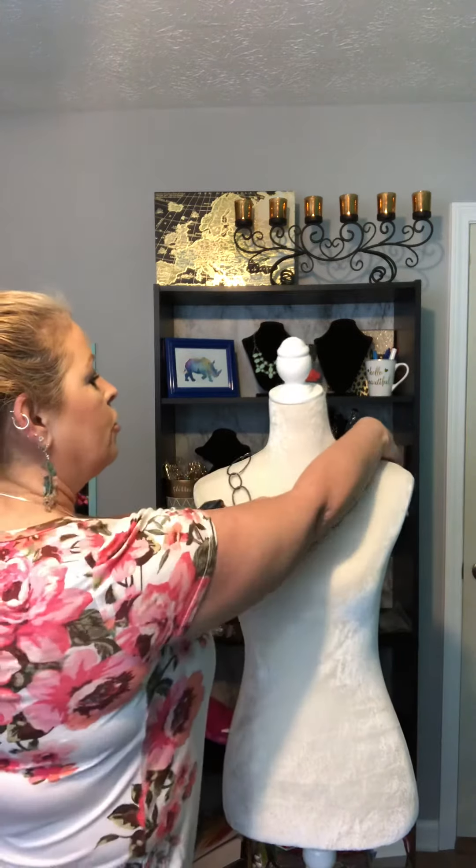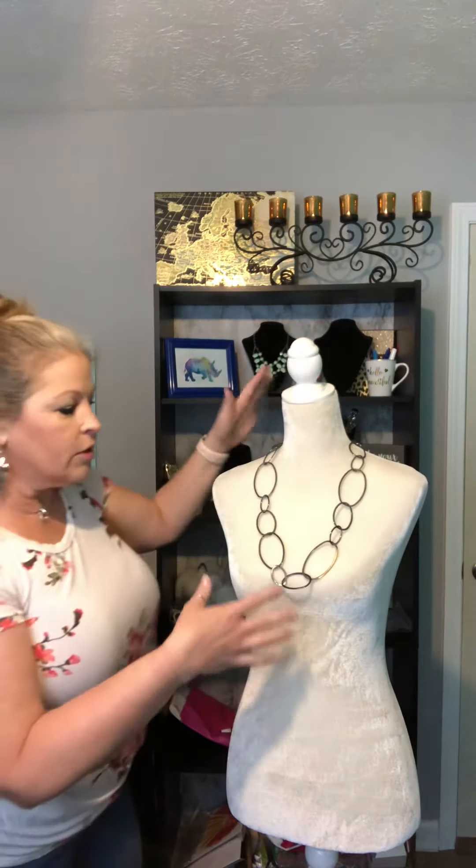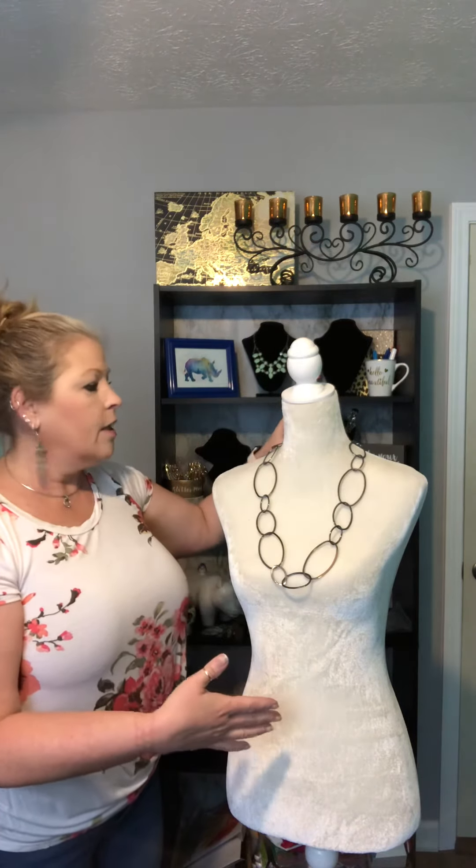Now if you pull that tight and then turn your necklace around, you now have a shorter necklace. You still get the style of this necklace if this is the necklace you like, but you can shorten it, and then at any time you just unhook that and make it long again.